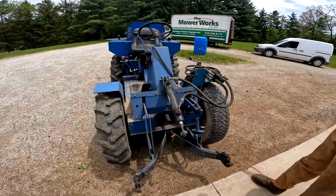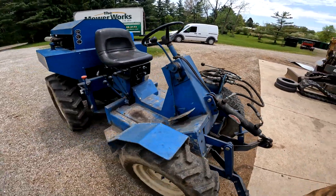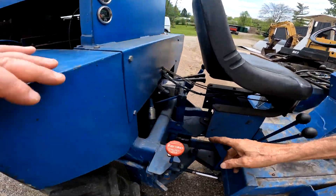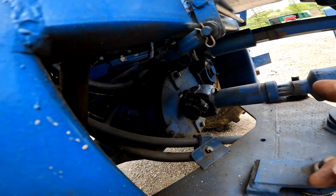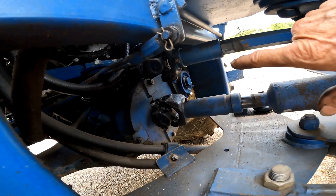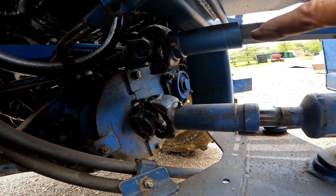The drive system is in the back here. There's a chain case down in here — you can see it right in here. That's a reduction case. There's a 60H sprocket on there with chain running in oil, and there's the pinion shaft over there.